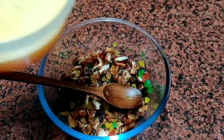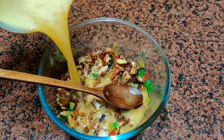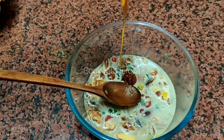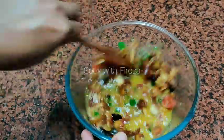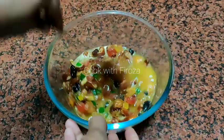We need 2 tablespoons of kismis, 3 tablespoons of kismis, 1 teaspoon of kismis, and 1 tablespoon of honey. I will mix it all up.